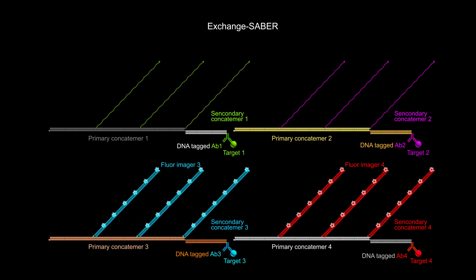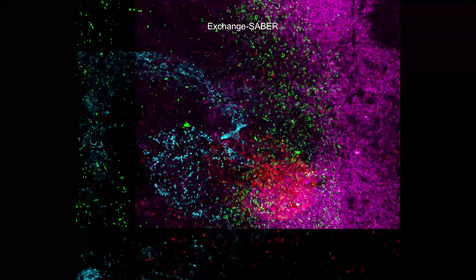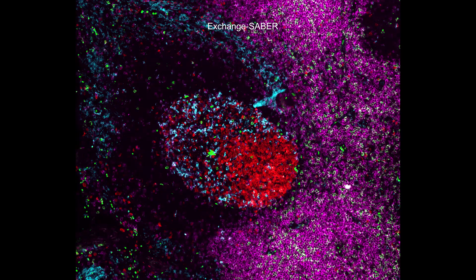This exchange reaction can be repeated multiple times. In this example, four different proteins are simultaneously detected in a cell with immuno-SABER with the help of four different antibody-attached pre-concatamers.